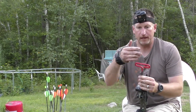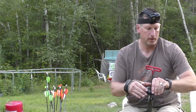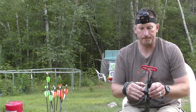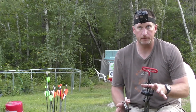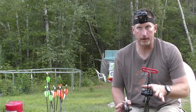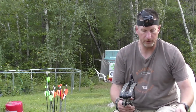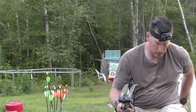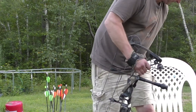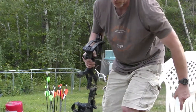If you don't have a reference point, just make a mark with a marker to know where you're at. I'm going to try that and see how it feels while simulating not moving and drawing the bow back sitting down.